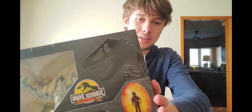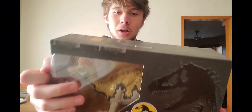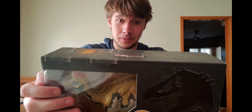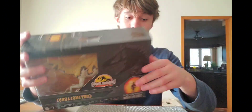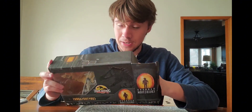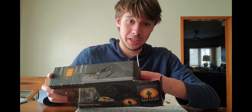So for today I'm going to be reviewing this figure. When it came out, a lot of Jurassic Park fans lost their minds — specifically Jurassic Park 3 fans. This is the Hammond Collection Corythosaurus that was teased a really long time ago. I actually got it for Christmas and I've been wanting to unbox it for ages.